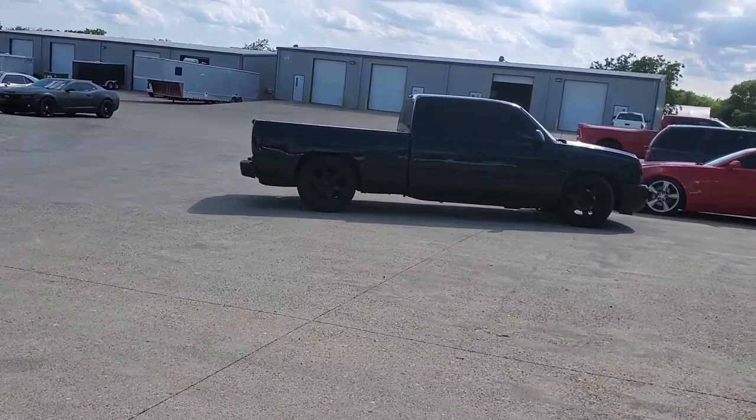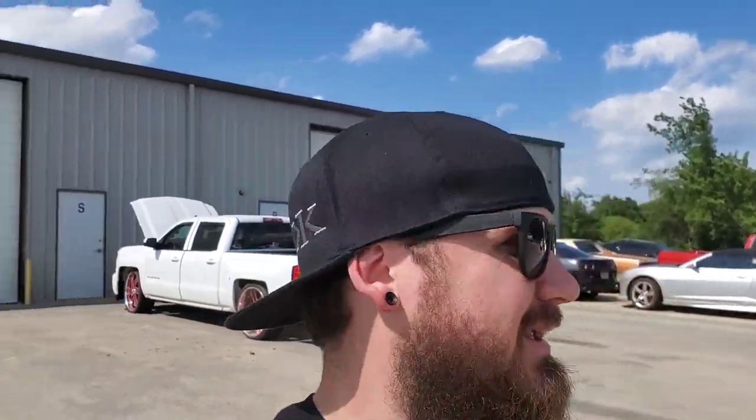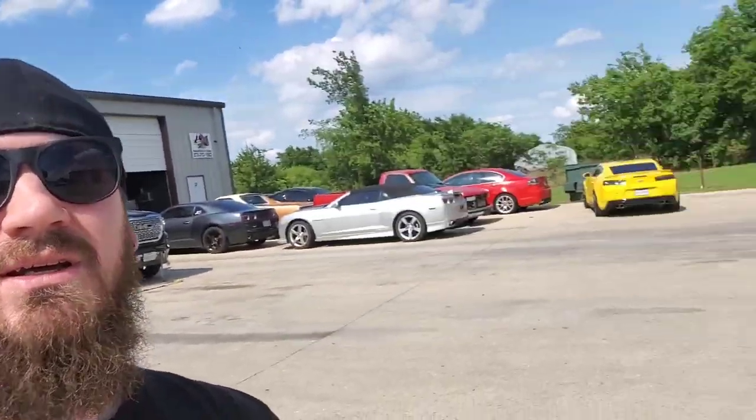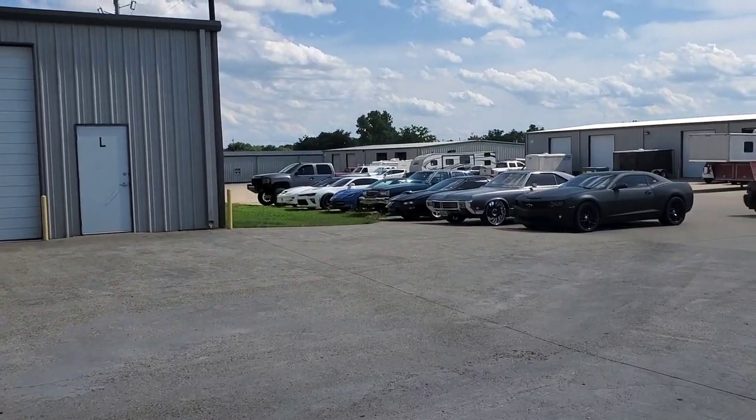Craig is moving his truck — Craig actually has a cammed 5.3 Silverado as well. Not sure if I've ever actually shown his truck on the channel, but as you can see there's a bunch of vehicles behind me and some nice vehicles in front of me.